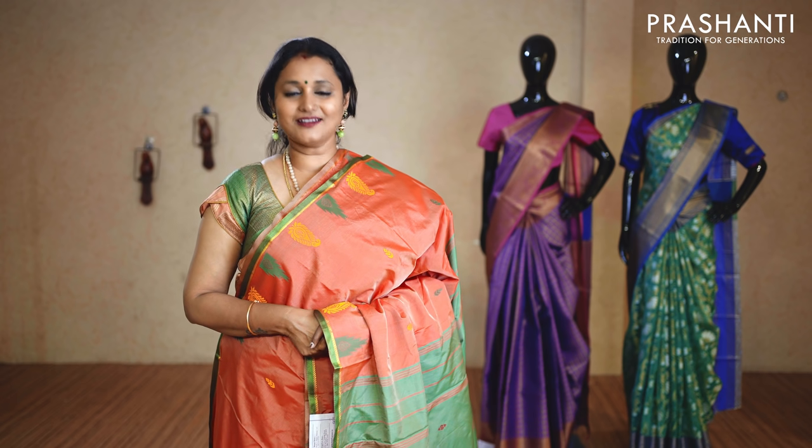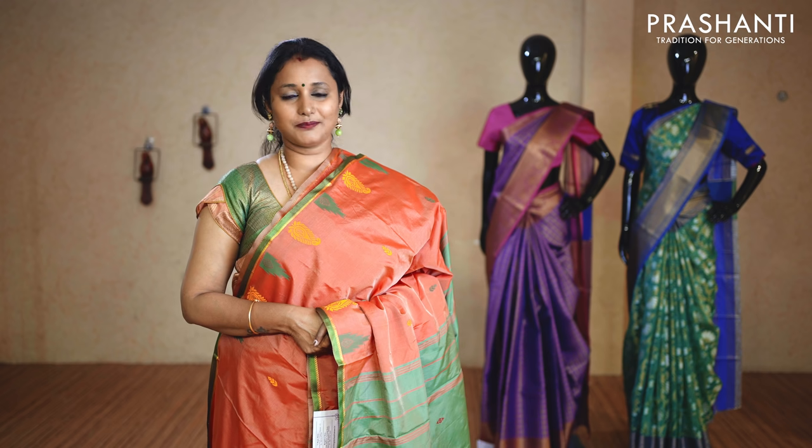These saris are easy to maintain and can be carefully hand washed at home. Our blouse stitching and embroidery unit is working full-fledged. If you wish to get your blouses done, there is an option available in the cart page — you can click that. You can also reach out to our customer support team and we will be more than happy to help you with your blouses.